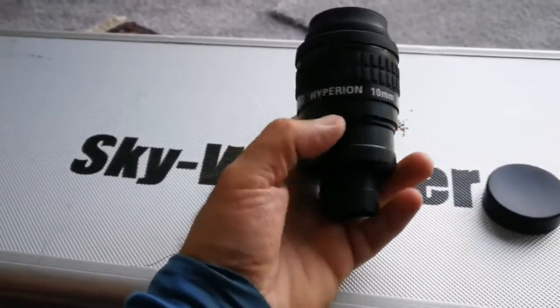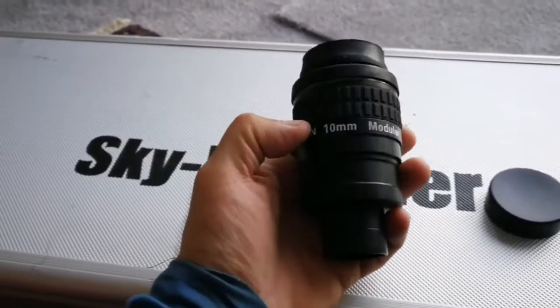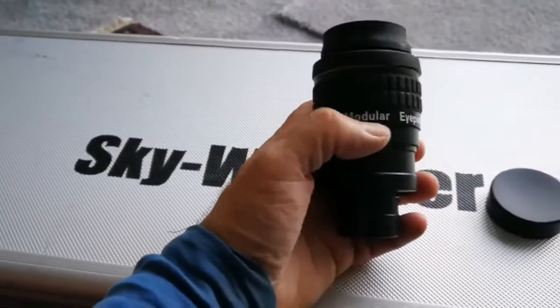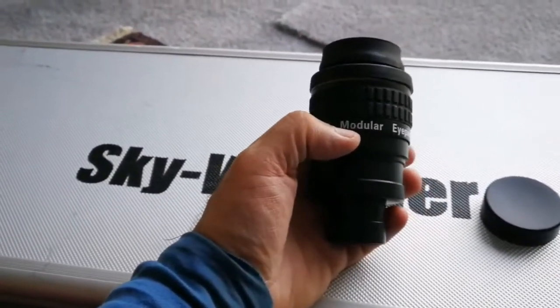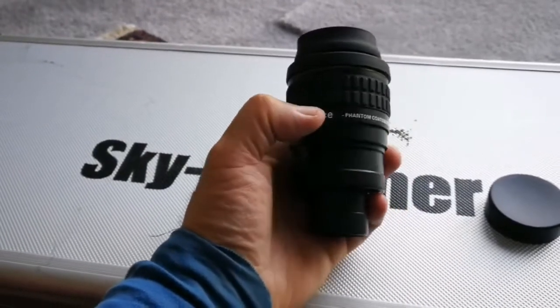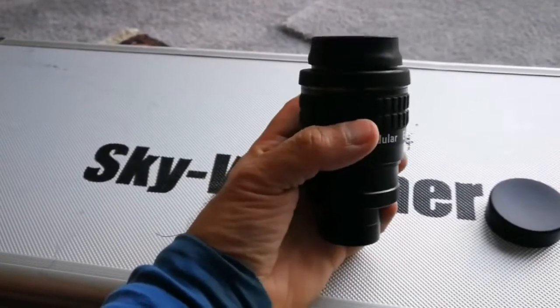I have a 21 millimeter one which I already have a video about. This one I had but never made a video on, so I'm making one now. Similar to this are the Televue Delos 72-degree eyepieces — I also have a 10 millimeter one of those that I'll compare later.